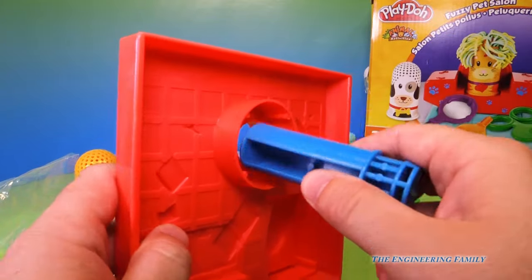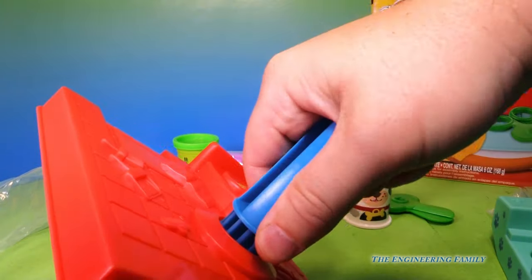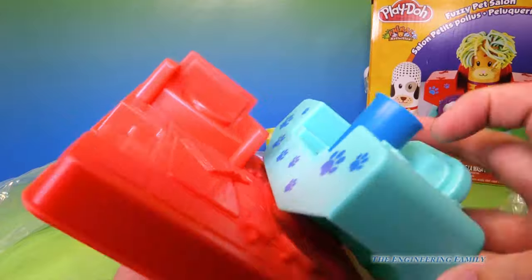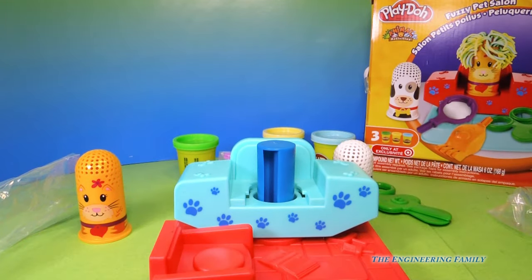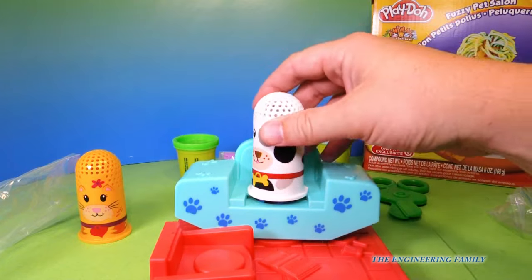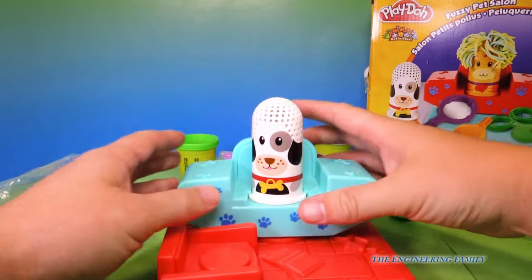Now let's put together our chair. It works by pushing down right here, just like that. Then we put the chair on top of it. Pretty cool, huh? And then we can put the doggies on, just like this. And then we push down.